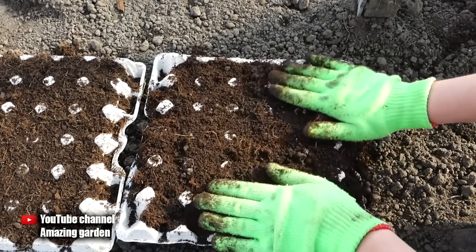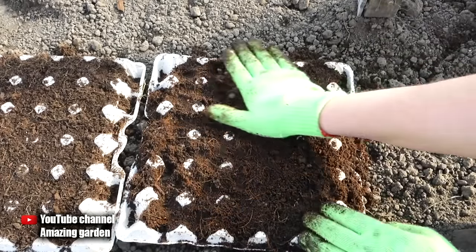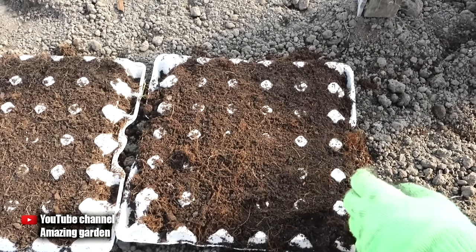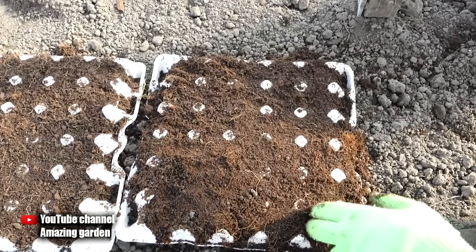Since I will sow seeds in purchased soil, which is mixed one-to-one with sand and coconut substrate to increase its volume and keep costs lower. As you can see, the mix is reddish from the coconut substrate. It is worked so that the soil is even looser and better retains moisture, and carrots love moisture very much.